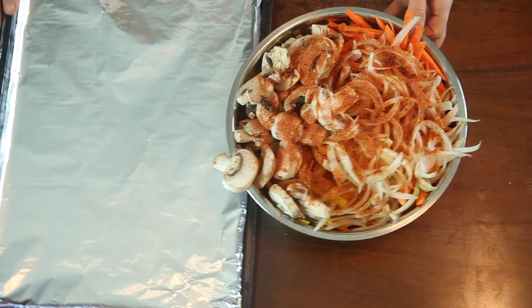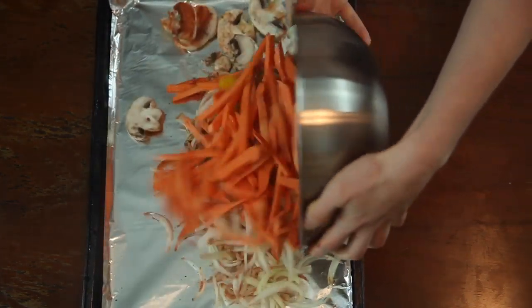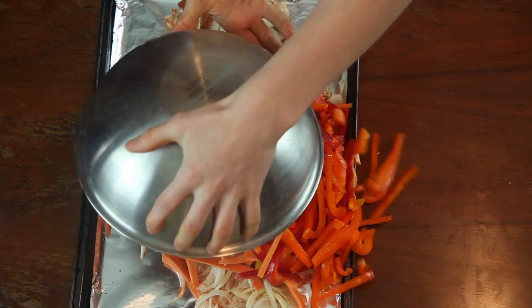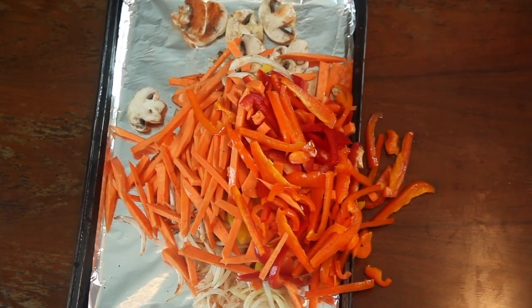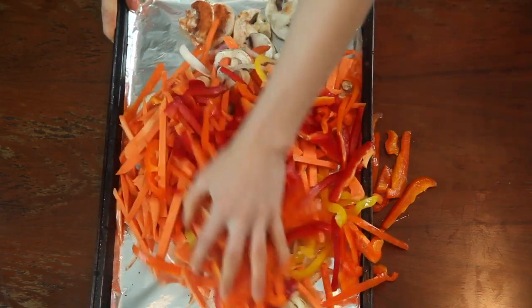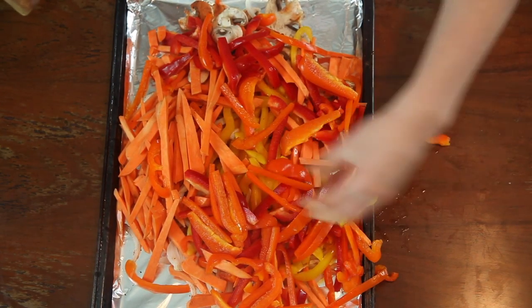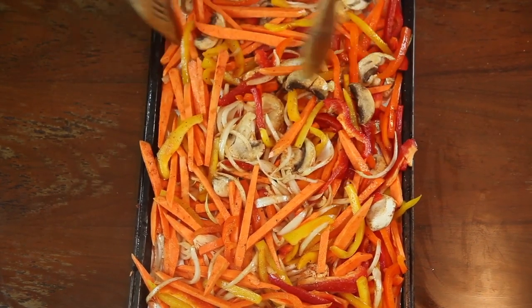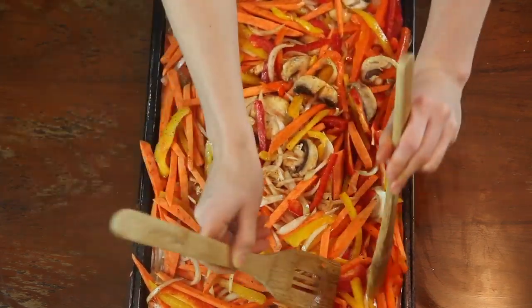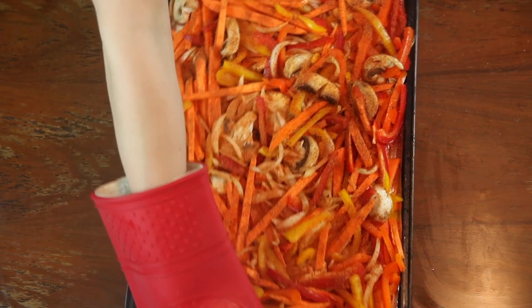Looking back on filming this video, it would have been much easier if I would have just cut up the veggies and then originally stuffed them on the baking sheet. Because clearly here, I made a mess and I'm going to be mixing them on the baking sheet anyway. Please learn from my mistake and do whatever works best for you. Place this in a preheated oven set to 350 degrees and bake for 20 to 25 minutes.